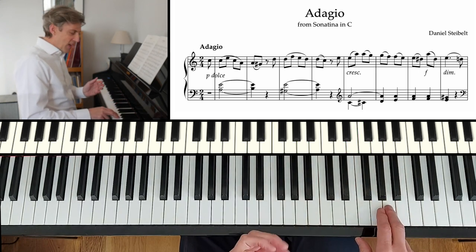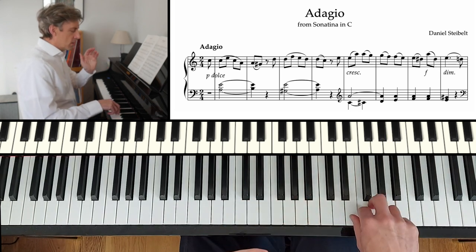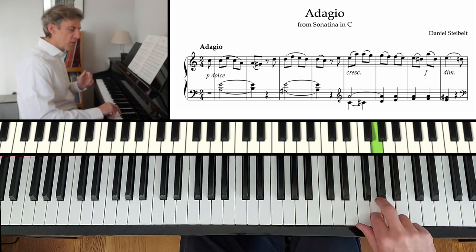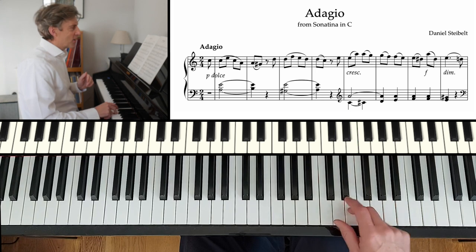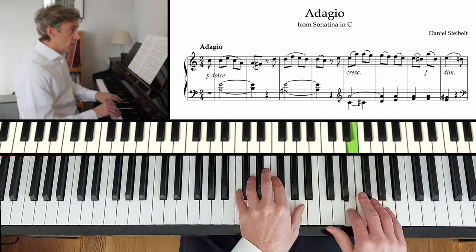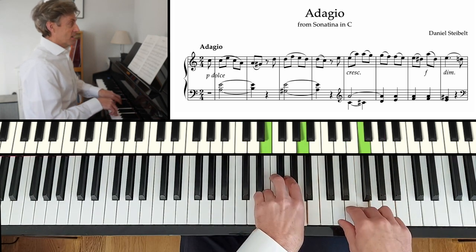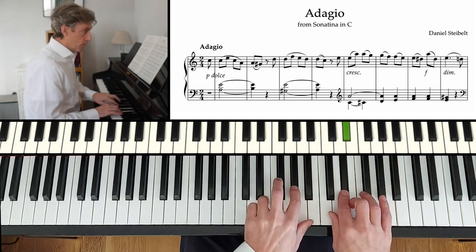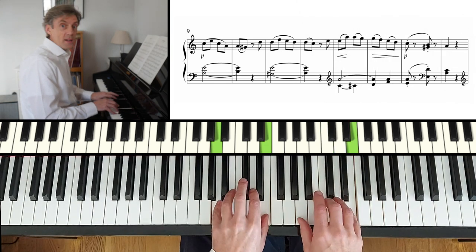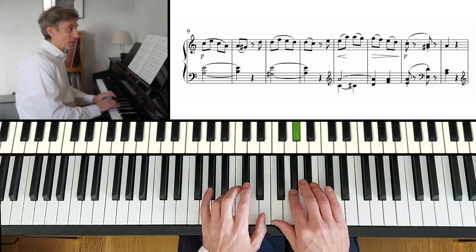Notice a few things there — how to create that phrasing. I'm using the third and the second finger, gradually moving the hand down the keyboard. And I'm getting louder all the way through that phrase, getting louder, to arrive there quietly. That sigh that we've talked about just a moment ago.